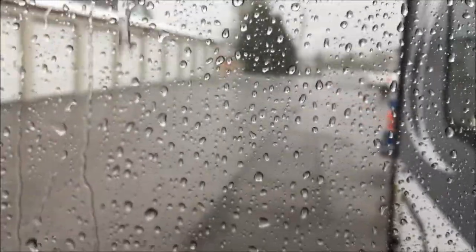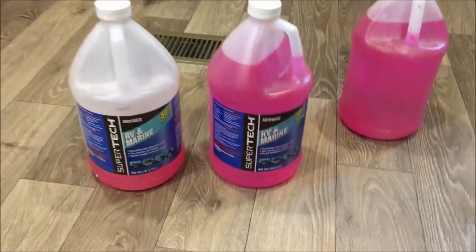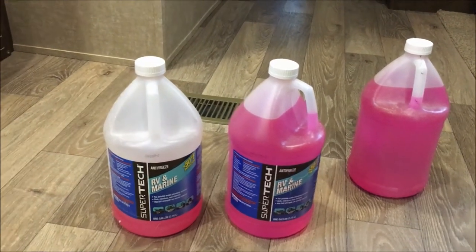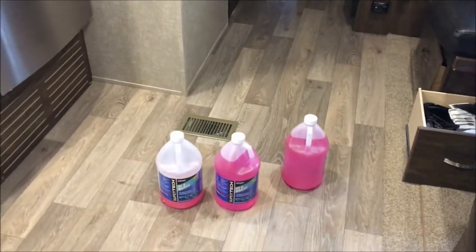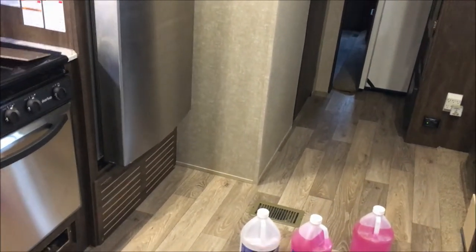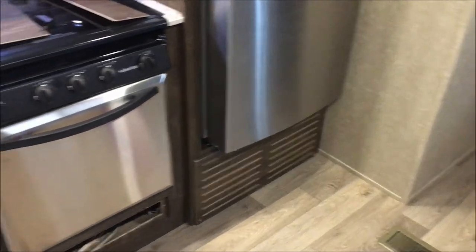I always pick the greatest days to do these projects — it's pouring down rain again. Here's the antifreeze that you use — it's just regular RV marine antifreeze. I can pick this up at Walmart for $2 to $3 for a gallon. It shouldn't take any more than a gallon and a half, maybe two gallons. I like to dump it down into my black tank and my gray tanks to make sure I've got this stuff everywhere, just to make sure none of the lines are going to freeze up and bust.